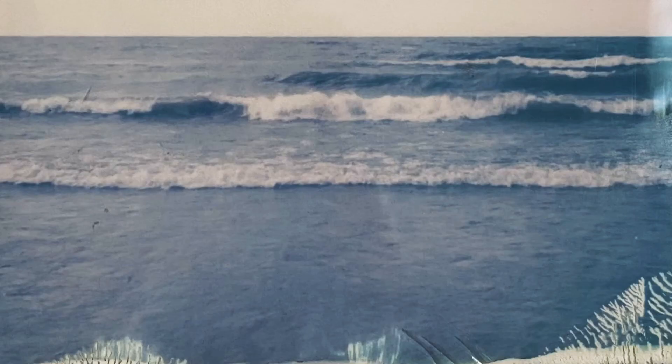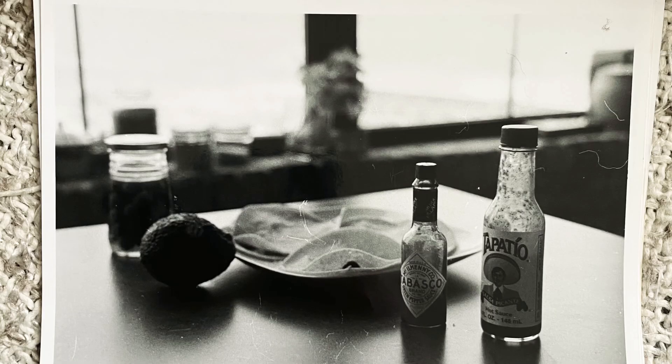If you guys like my video, please subscribe. I'm going to roll some pictures that I took with these cameras at the end of this video. Thanks, bye.